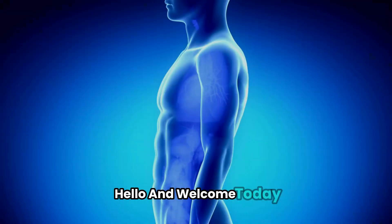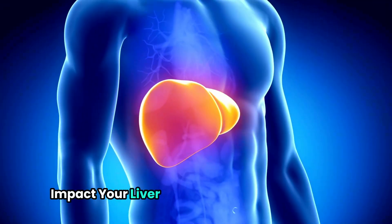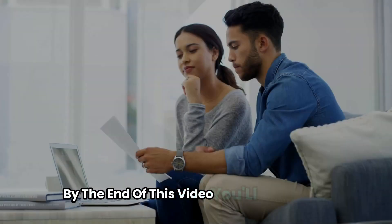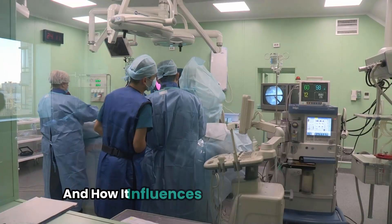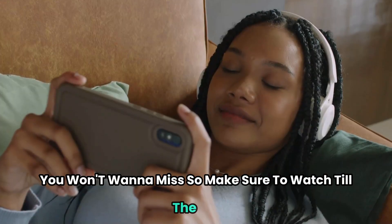Hello and welcome. Today, we're diving into a topic that could significantly impact your liver health: Fibroscan for cirrhosis. By the end of this video, you'll understand how this non-invasive test detects cirrhosis, its role in monitoring liver disease progression, and how it influences treatment decisions. We'll also share some crucial recommendations you won't want to miss, so make sure to watch till the end.